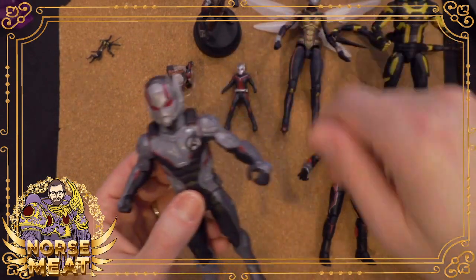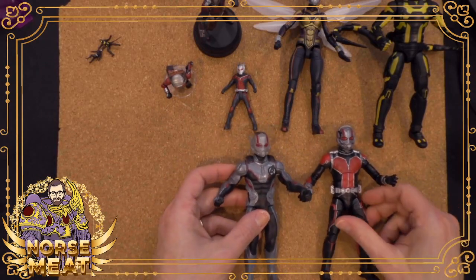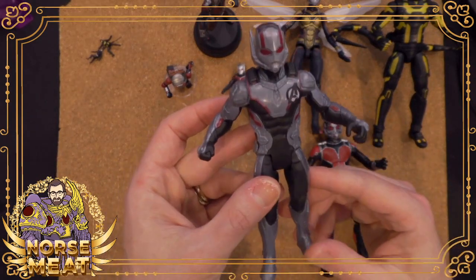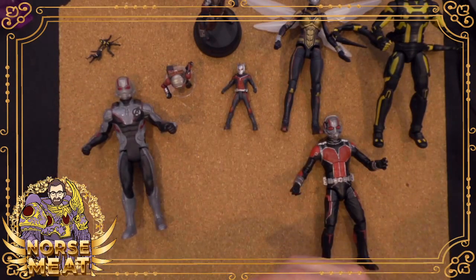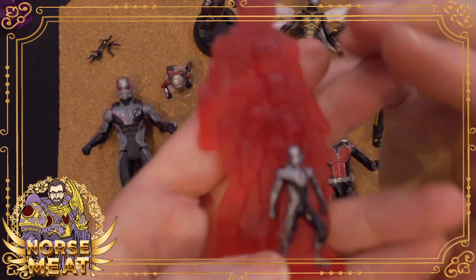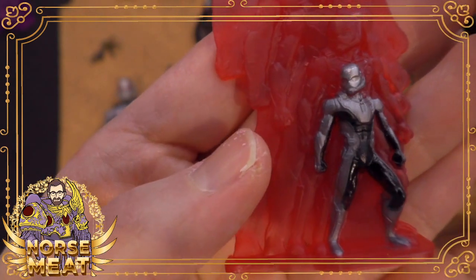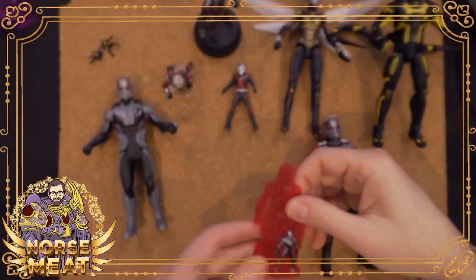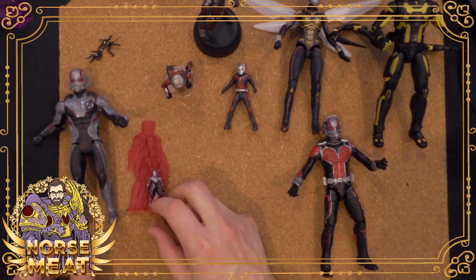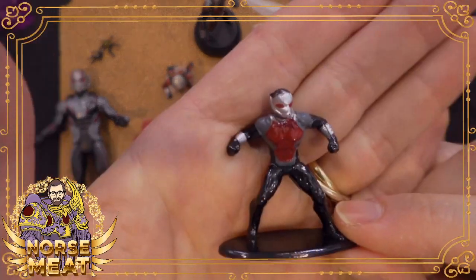This is a neat size — it's kind of a weird action figure size, a bit shorter than the 6-inch ones, but it works well as a Giant-Man next to some of the smaller figures. This one came with a kind of shrinking effect in a smaller version, with a little bit of paint on it. So you could have that kind of thing happening. And then my Ant-Man from the Jada Toys Nano Metal Figs — a little bit of painted detail on there, but still pretty soft.